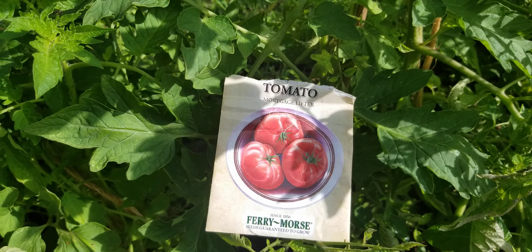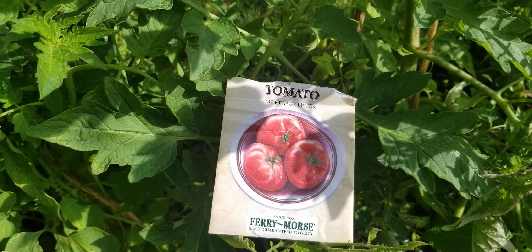Good afternoon. Today is January 10th, 2022. We are going to talk tomato.